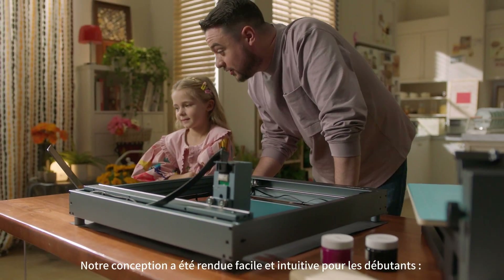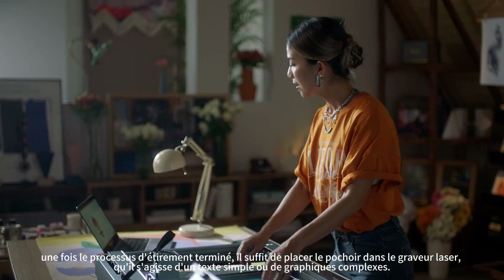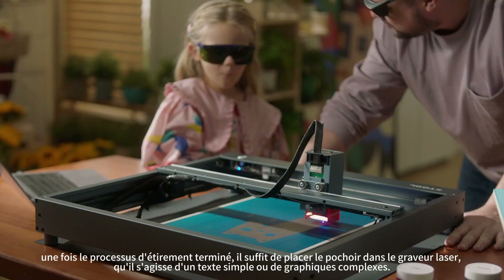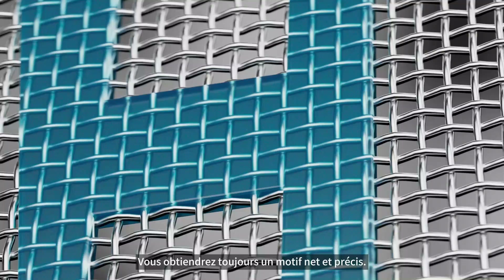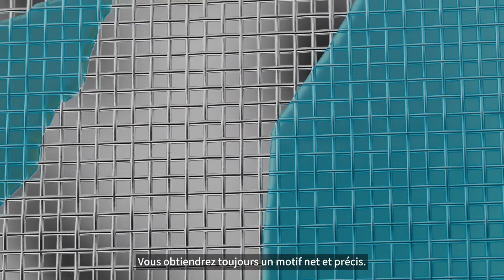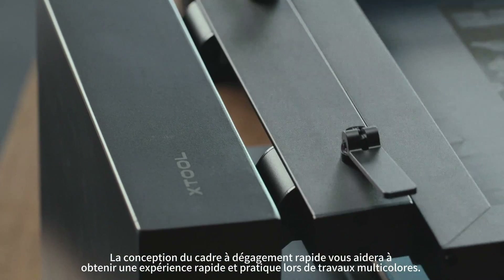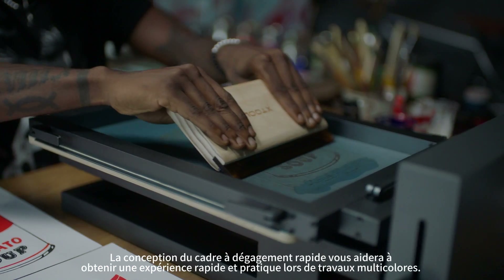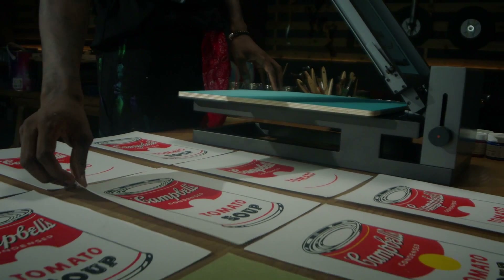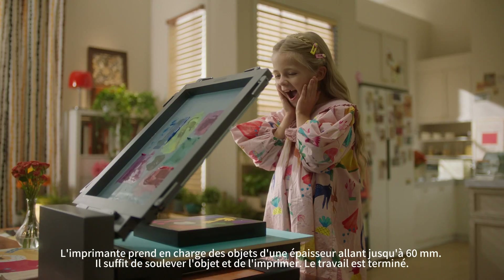With our design, we made it easy and intuitive for beginners. Once the stretching process is completed, simply place the stencil into the laser engraver. Whether it's simple text or complex graphics, you'll always get a clean and sharp pattern from it. And now, let's dive into the magical printing world. The quick-release frame design will help you achieve a fast and convenient experience during multi-color works. The printer supports objects with thickness up to 60 millimeters. Just lift and print — the job is done.